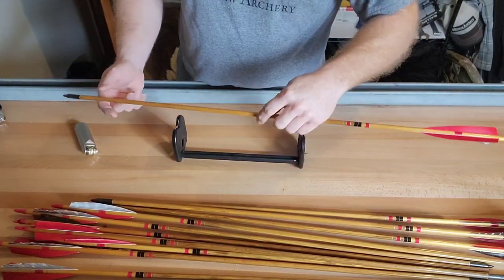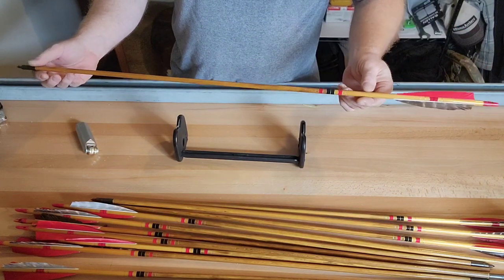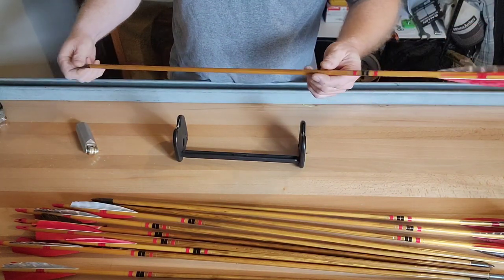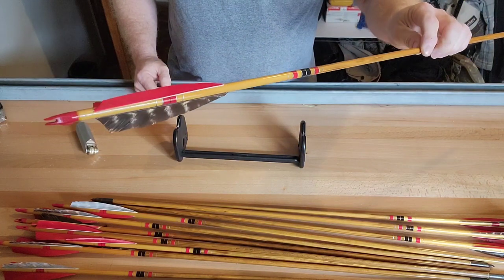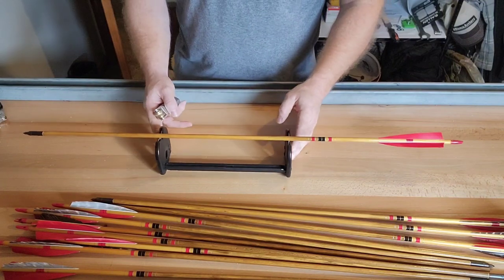All right, Paul here. I'm fixing to go outside and shoot my longbow a little bit with wood arrows. The beauty of shooting wood arrows is you've got to make sure you straighten them. So here's a little video tutorial of how I go about it.